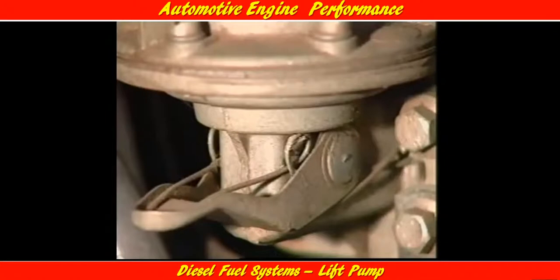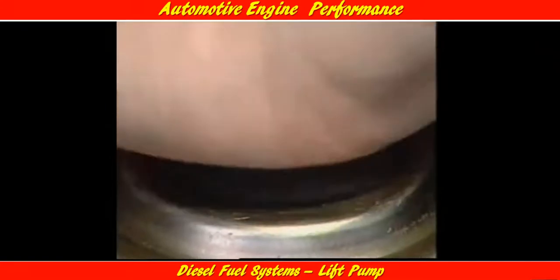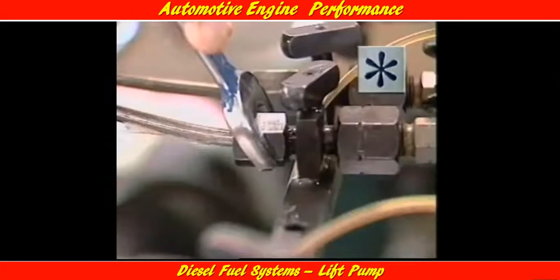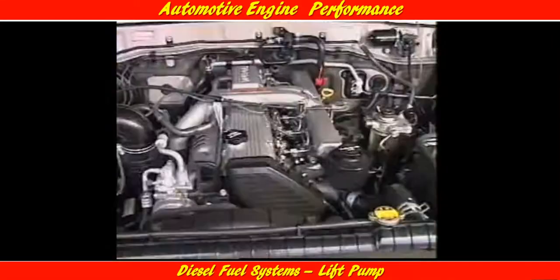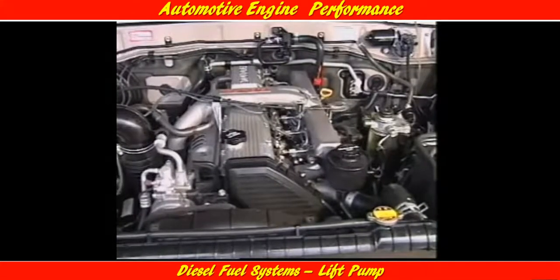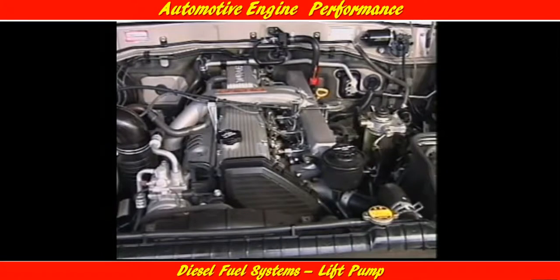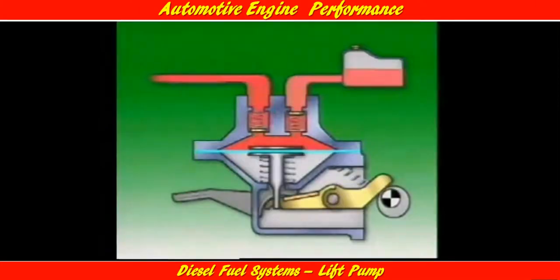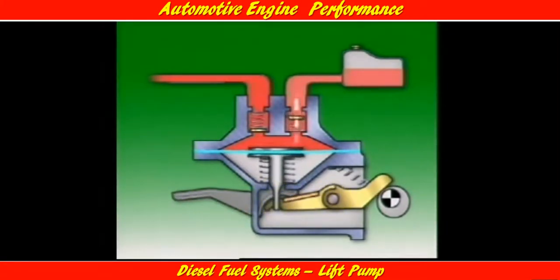All diesel engines in light vehicle applications have a priming lever on the lift pump or a separate priming pump to allow for removing air from the fuel system. This is called bleeding or priming. Air can enter the system during filter replacement or when a fuel line is disconnected. Without a priming facility, the starter motor would have to crank the engine over to bleed and prime the system. Excessive use of the starter motor for this purpose would damage it and would soon discharge the battery.